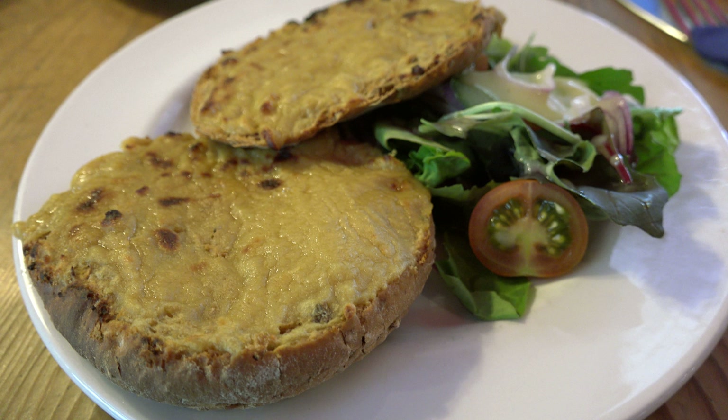Served with an egg on top, a Welsh rarebit is known as a buck rabbit or a golden buck. Welsh rarebit blended with tomato or tomato soup is known as blushing bunny.